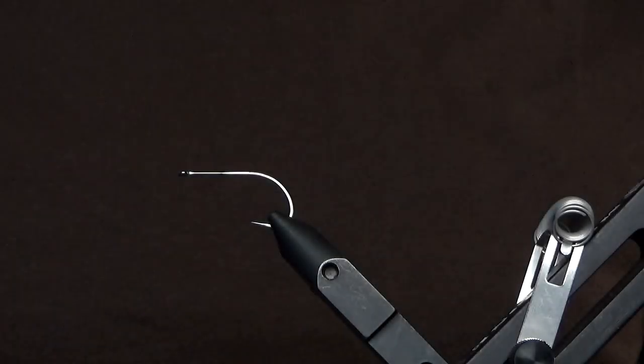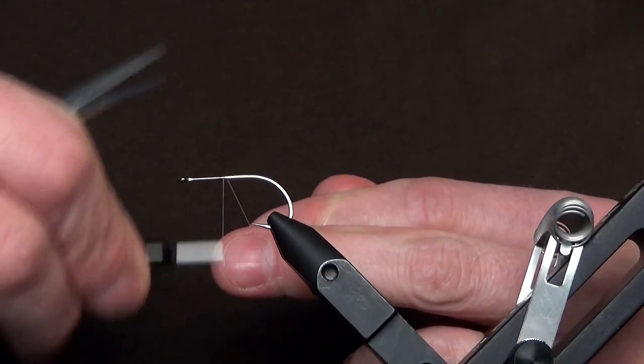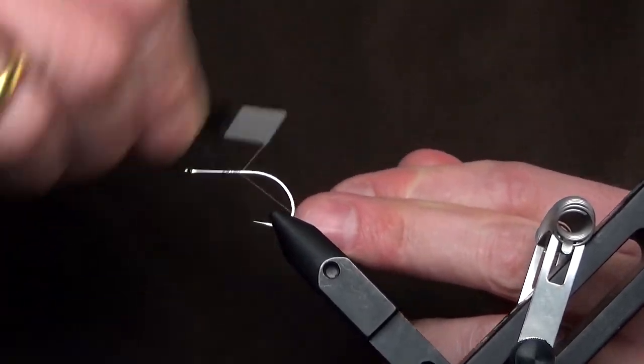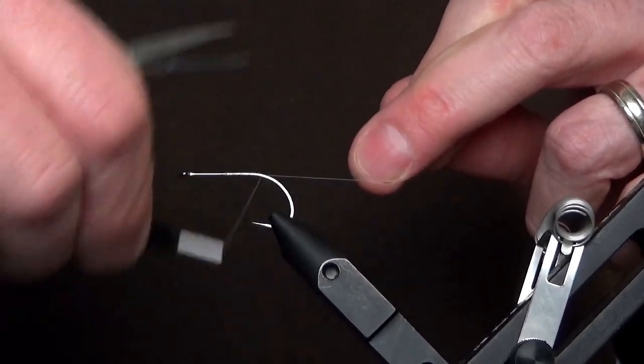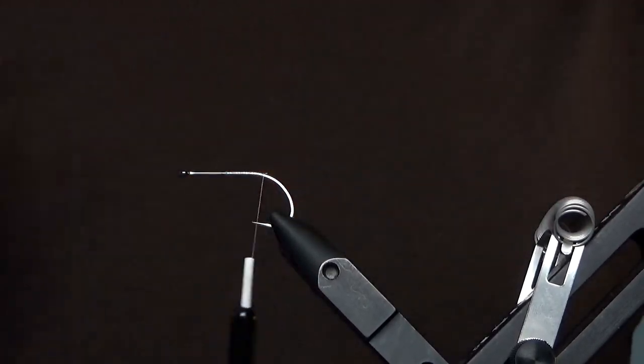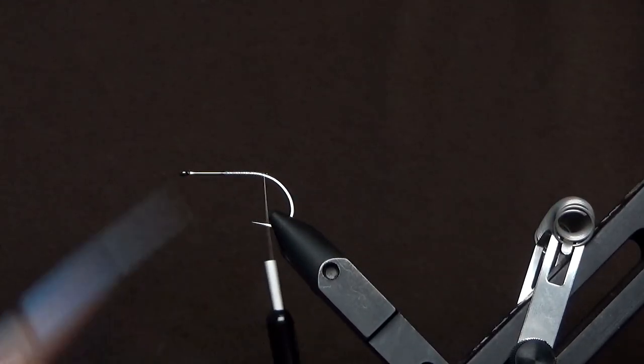This is the Full Pints Tramer. This articulated fly is going to be about 3½ inches when it's all done, and it's a good one. This is a B10S, number 4 on the back, and number 2 up front.